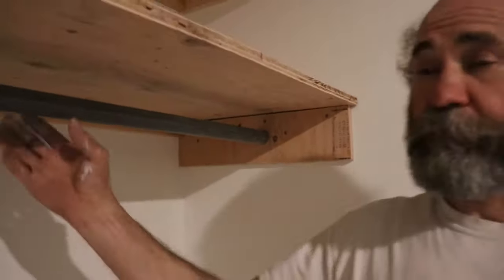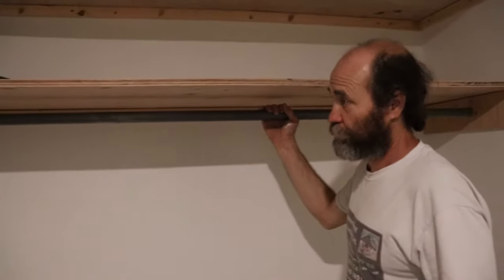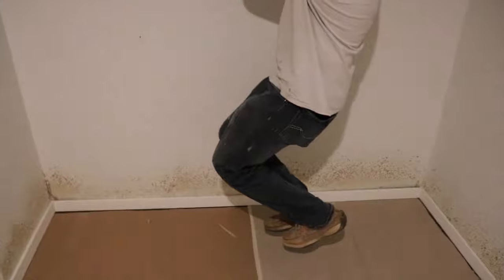The piece of steel — this is why I put the piece of steel in there — that way I know I'm not going to be called back to replace it.